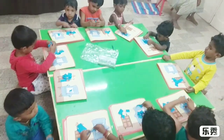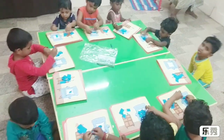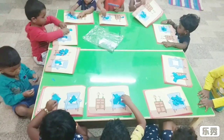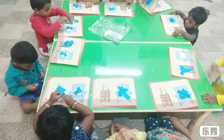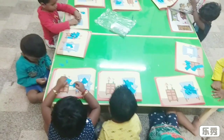What is that you're doing? Sticking. What is that you're doing? Sticking. What is that you're doing? Very good. What is that you're sticking? I know — blue color.